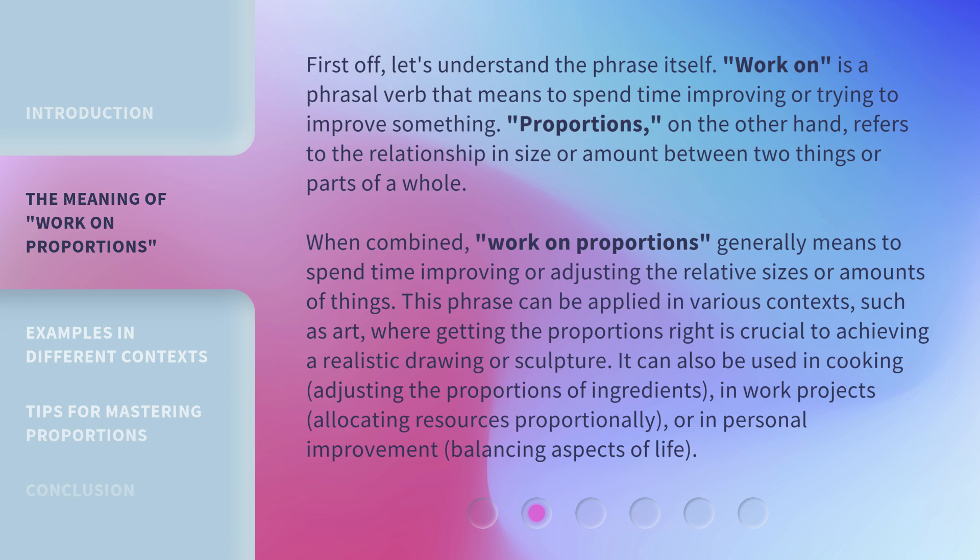First off, let's understand the phrase itself. 'Work on' is a phrasal verb that means to spend time improving or trying to improve something. 'Proportions,' on the other hand, refers to the relationship in size or amount between two things or parts of a whole. When combined, 'work on proportions' generally means to spend time improving or adjusting the relative sizes or amounts of things.